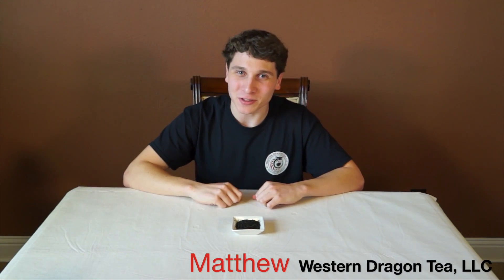Hey everybody, it's Matthew from Western Dragon Tea. In this video, what is black tea? This video is going to go under the black tea playlist. If at any point you like this video or like tea, make sure to like and subscribe to our YouTube channel and like us on Facebook.